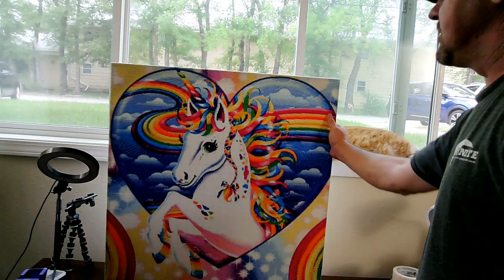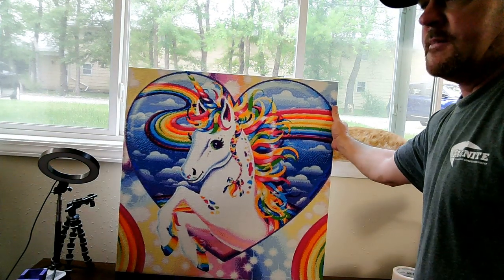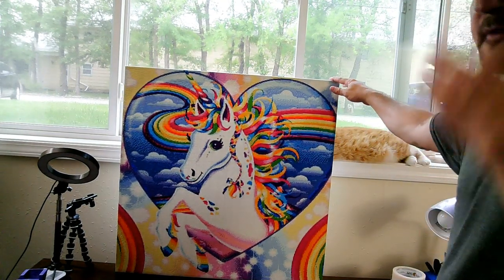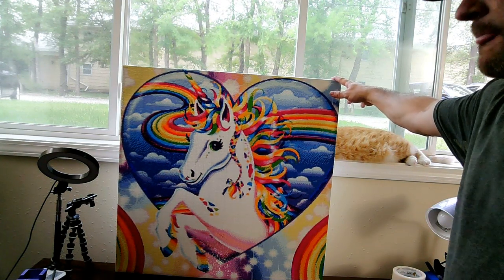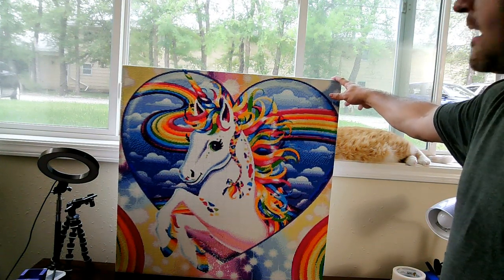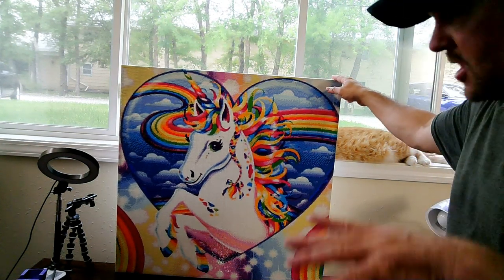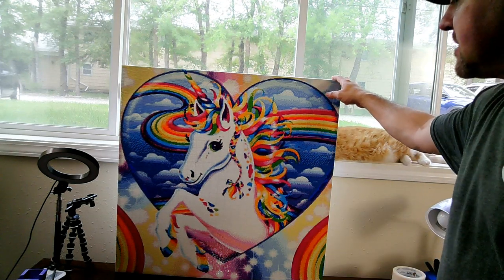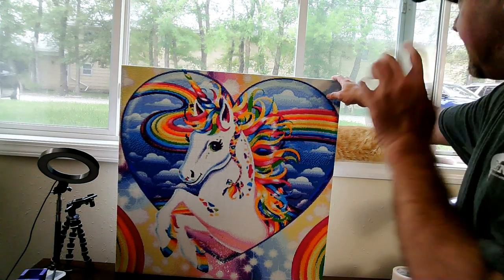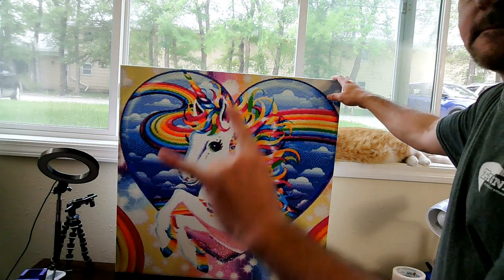Yeah Hank, I see you back there — Hank is up checking it out! There you go — a finished framed diamond painting with DIY canvas stretchers. I will link down below where I got the canvas stretchers on AliExpress and also link this diamond painting for you. Until I see you all again — rock on y'all!